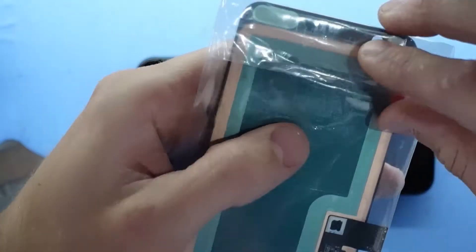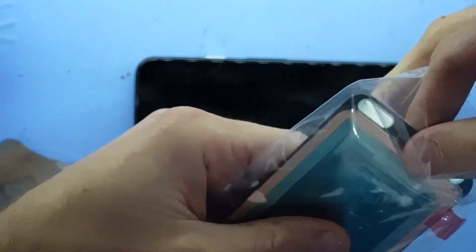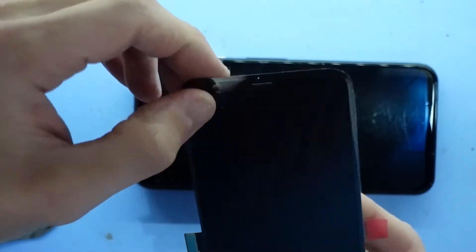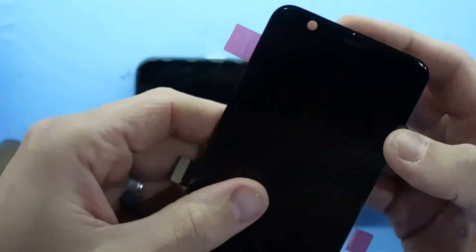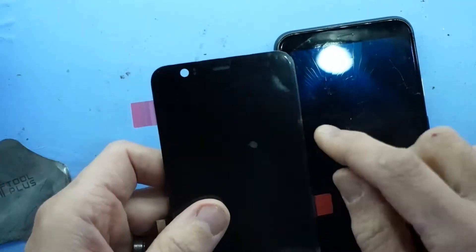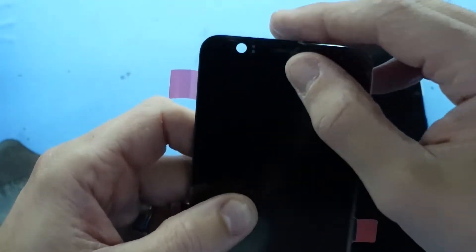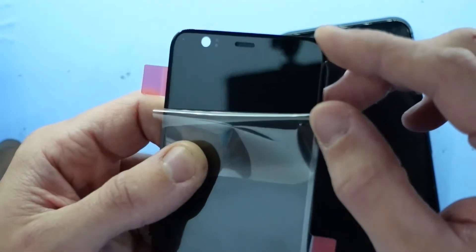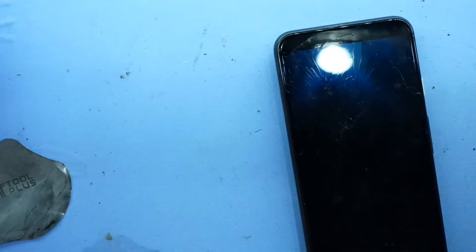Now looking at my particular replacement part, I do have the mesh up the top here. I'm slightly disappointed with the line that is along here on my replacement screen — can't really get you guys to see that, but you might be able to see it just there. Anyway, I'll proceed. I do have my mesh there so I don't have to be too cautious about the existing mesh.